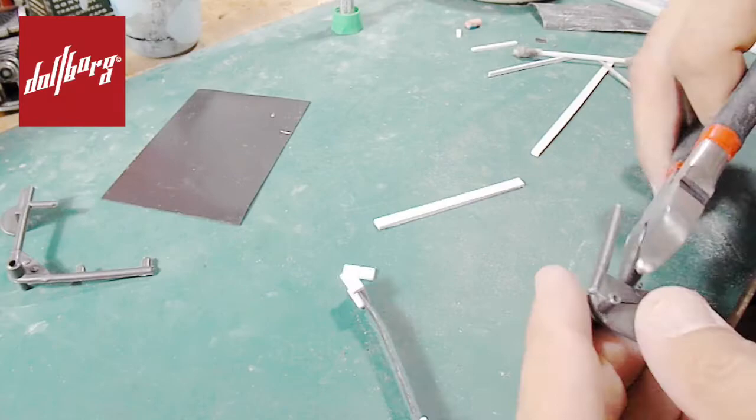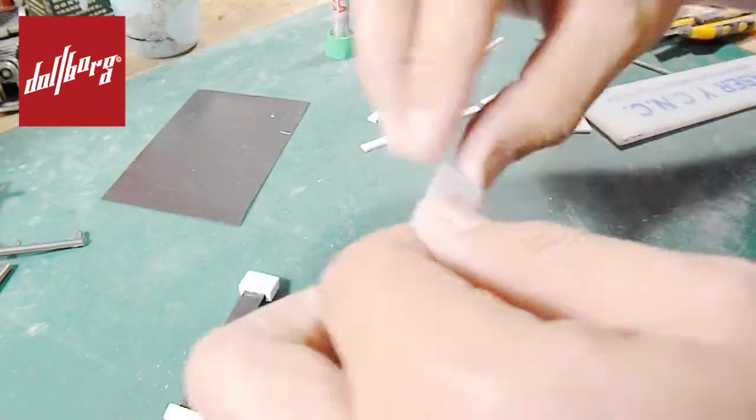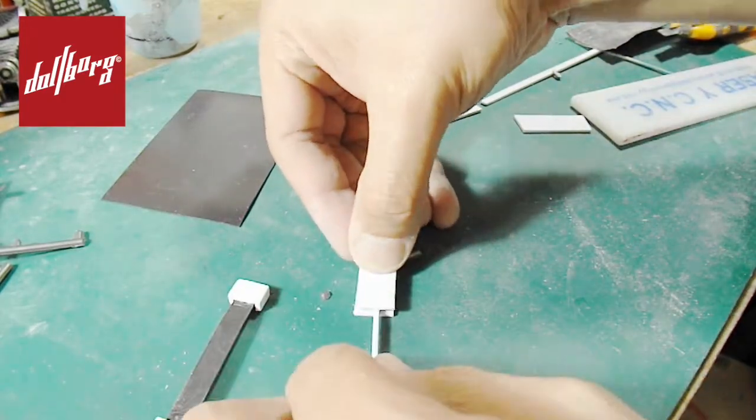We need to use a plastic post. This could come either from the injection tree of a plastic miniature model, the stirrer of a coffee cup, or any other cylindrical piece you might like.